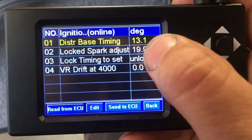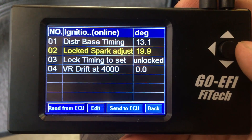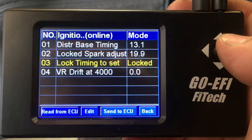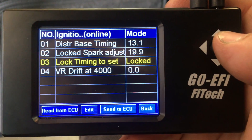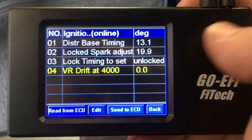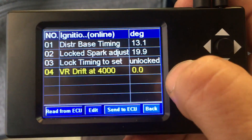Ignition setup right here. Distributor base timing — we have it set for 13 degrees. However, whenever you actually set up the distributor, you set whatever the lock spark adjust is. Here it is set for 19.9, which if you go to 20 it will automatically come down there. So at 19.9 we just set that, come down here, lock it, click the button, and it will lock. So now the timing is going to be completely locked at 20 degrees. Then you can go adjust with a timing light — if you have one where you can actually change the degrees of timing, set it for 20 degrees and then set it to where it says zero on the timing indicator and you will be set up. This VR drift right here: I locked the timing at 20 degrees, revved it up to 4000 RPMs, and checked how much it actually drifted from that 20 degrees. This one stayed dead set on 20 degrees, so I said it had zero degrees of drift.